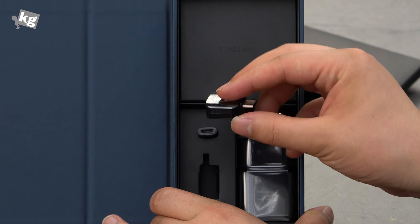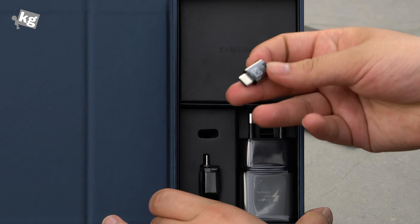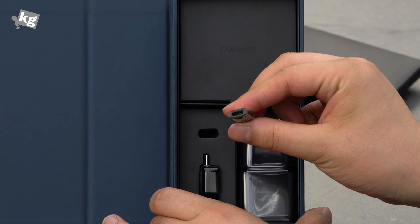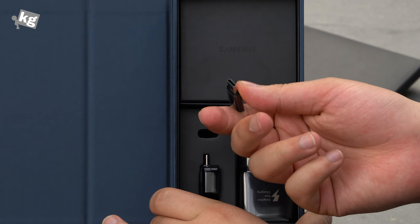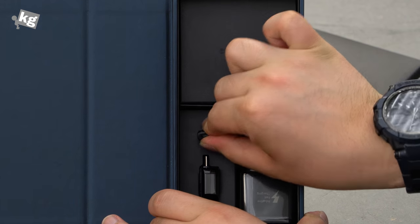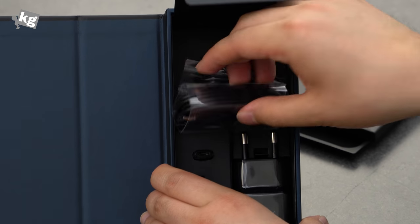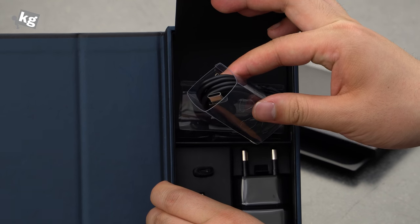So if you want to transfer data from your old phones, or connect a USB flash drive, mouse, or keyboard, you can use that adapter. And there's a micro USB to USB Type-C adapter — if you want to use old cables from the past decade of micro USB — plus a USB Type-C cable for the USB Type-C port.